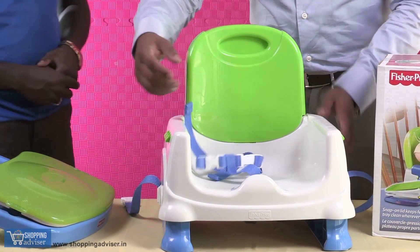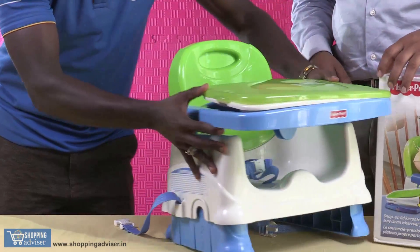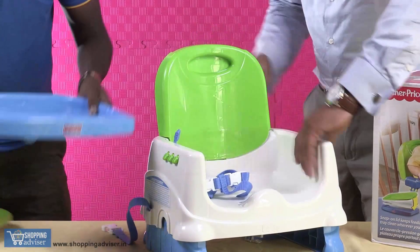Safety belts — use them so your baby is secure. Then you have this entire set of trays. You need to actually lock it in with these buttons for safety.